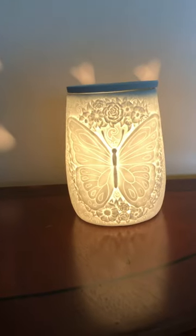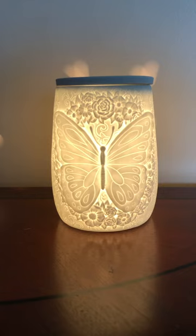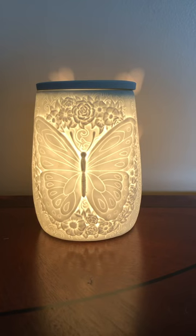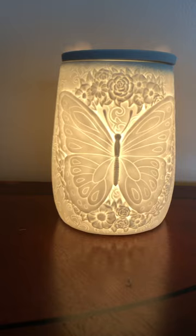Hey y'all, it's Melanie again. I wanted to show you the other purchase I made that I told you deserved a video of its own. It is 'Flight of the Monarch' — it's one of our warmers at Scentsy. It's a ceramic that's not glazed, and you can feel a raised butterfly on the front — a huge butterfly. It's just beautiful.